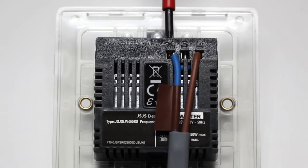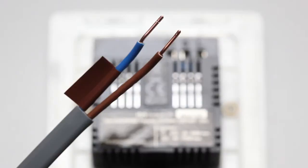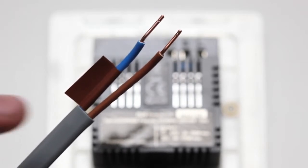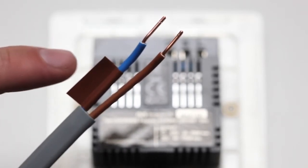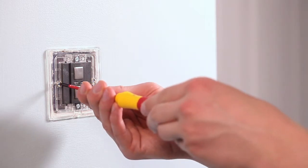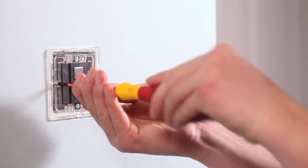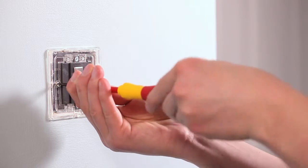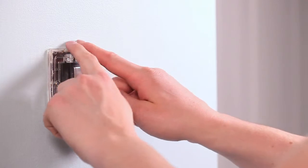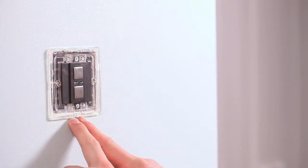Ensure that the terminals are properly tightened and that no bare wire is visible. The Lightwave RF dimmer switch doesn't require a mains neutral wire to be connected — it only needs live in and switched live out wires. Mount the dimmer switch to the back box and ensure that the screws are sufficiently tight to support the product. Don't over-tighten as this may cause the chassis to bend. Ensure that the plastic spacer is correctly aligned and that no wires are trapped between the dimmer switch and the back box.